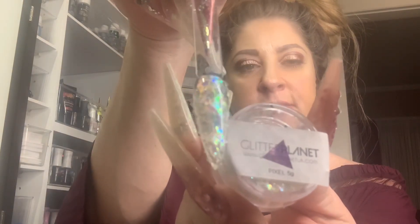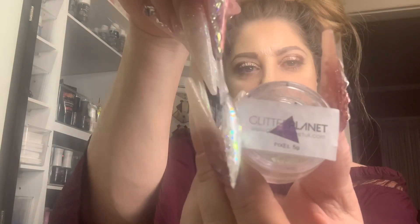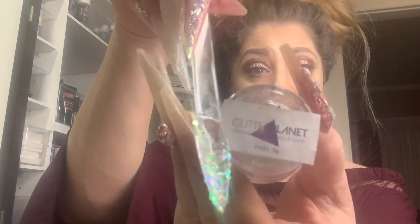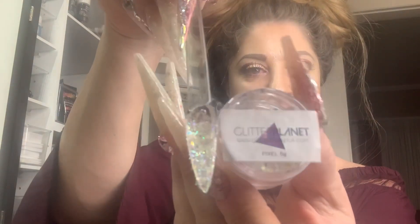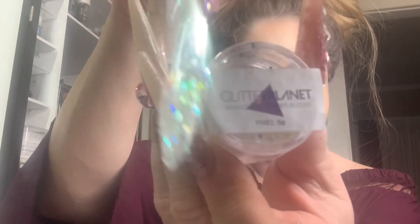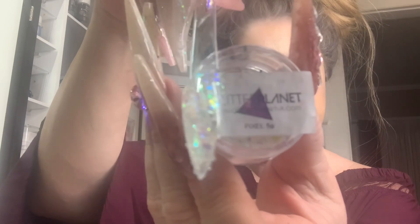As I said in my other video, all the items I shared in my unboxing I already had, except the buffer blocks — I was so excited when Glitter Planet came out with those. Watch my unboxing video to see all the goodies. This is Pixel. Love love love Pixel — it truly looks like little pixels, perfect name. How stunning is that? Oh my goodness, I feel like I have glitter in my eyes and in my hair. I had to throw my hair up. Look how stunning that is, beauties — absolutely gorgeous.